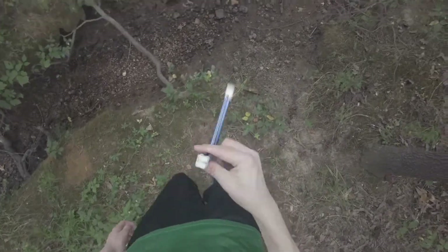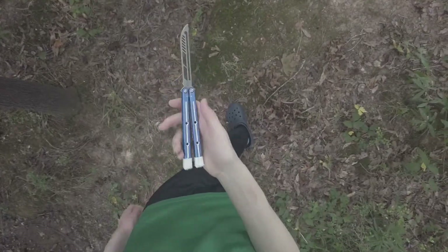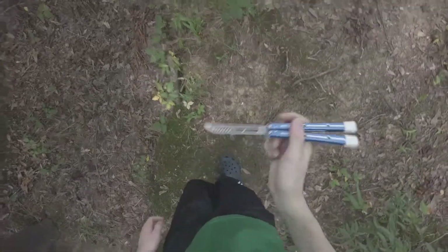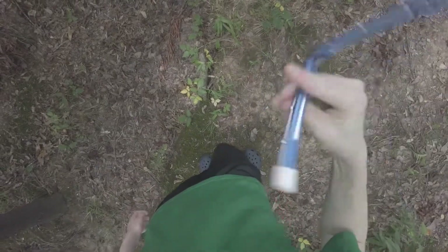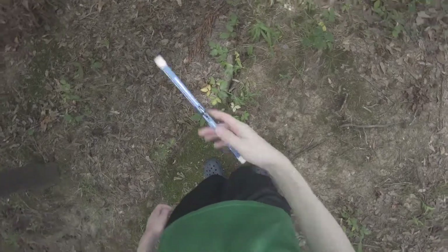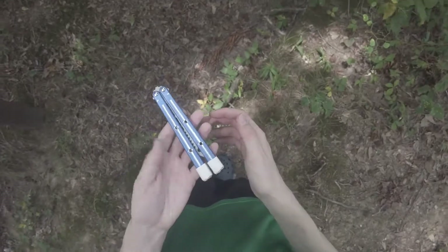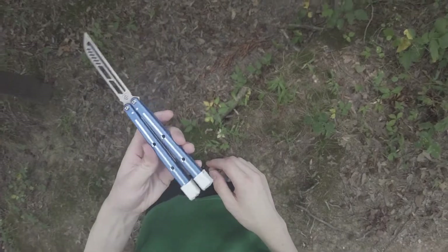It's a Kraken clone, what do you expect? I'm not sure what aluminum it's made out of, but it's definitely cheap. I should have put my actual Kraken out here for comparison, but this is a review on this thing. The grip is honestly a lot better than the actual Kraken — I like it a lot better.